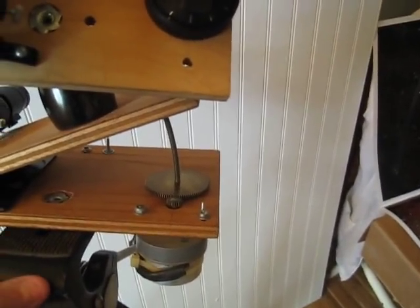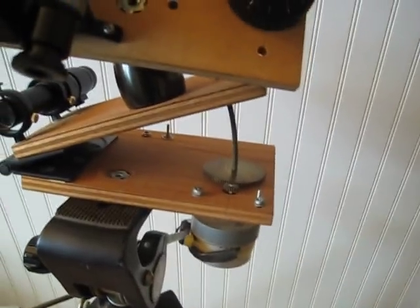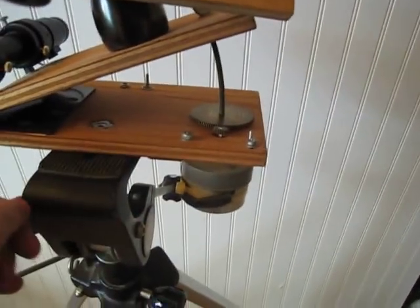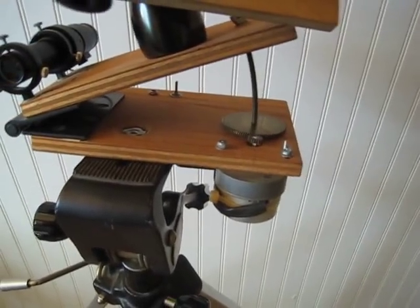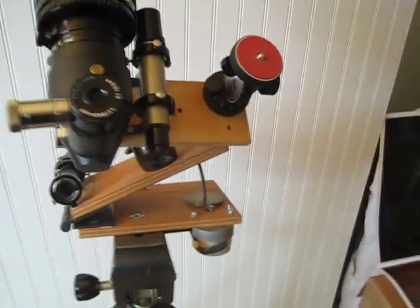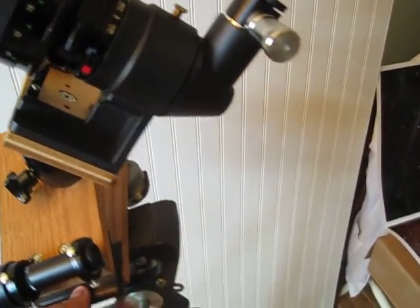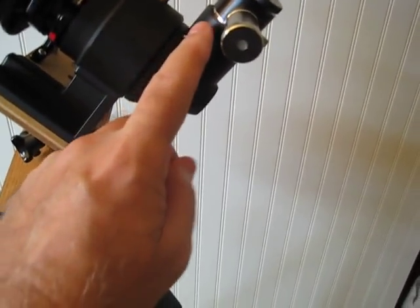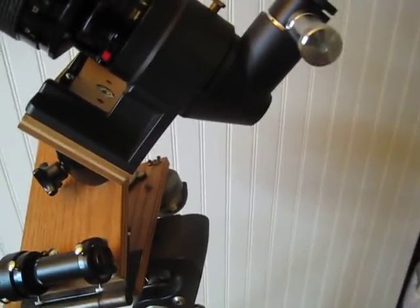I got kind of tired of running film, which got kind of expensive. I might have changed the distance from the hinge to the rod, and of course you'd have to go through film to check that. What I did instead was come up with this arrangement.